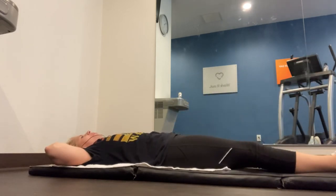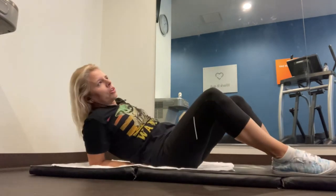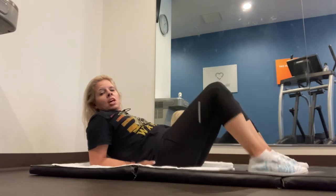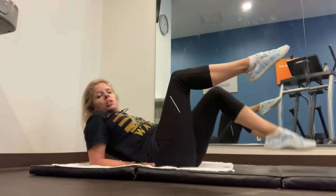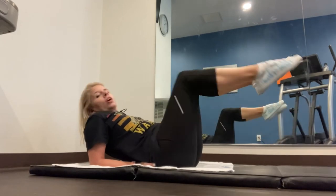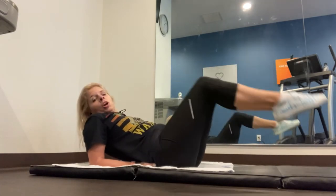Now slide your hands underneath your upper butt and lower back area, get up on those elbows, and bend those knees. We're going to lift the legs up and tap — just like we did earlier — but this time we're up. It's just a little tap, keeping it right here. Not going out far, just keeping it close.